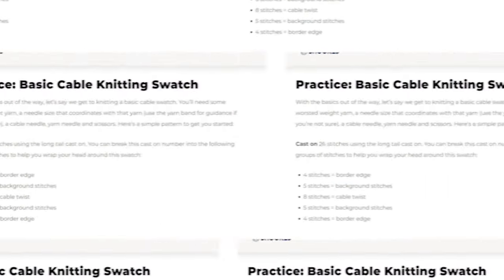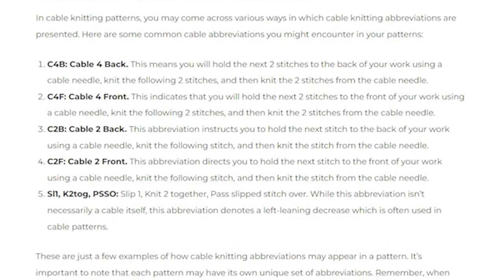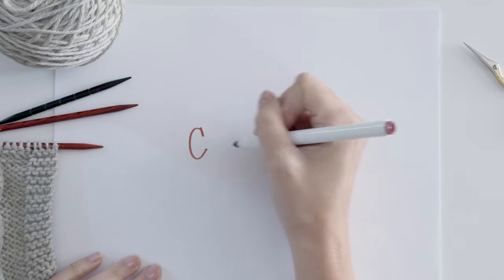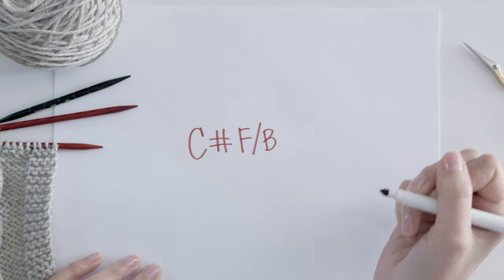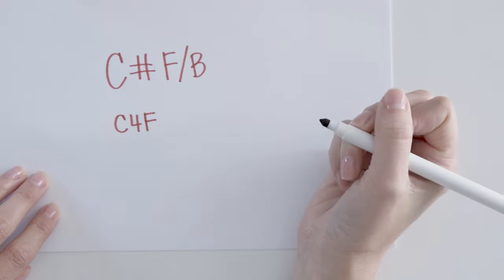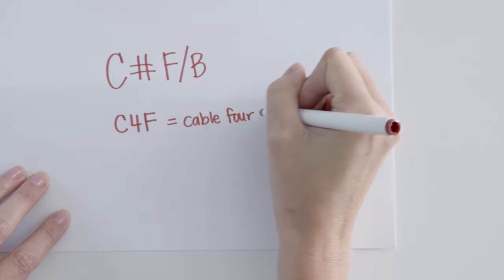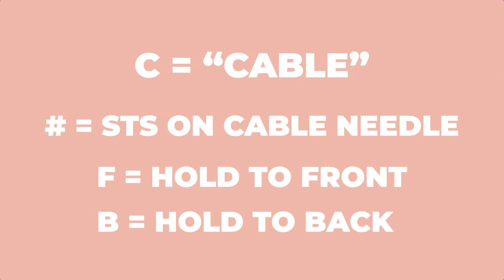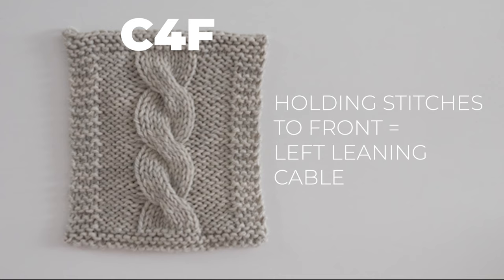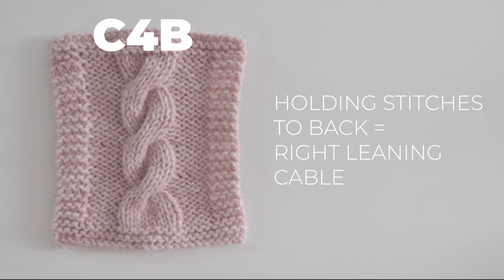If you're already familiar with reading patterns, there are really only a few new abbreviations you'll need when it comes to reading cable patterns. Cable abbreviations will look like this: the letter C, a number, and either F or B, where F stands for front and B stands for back. The cable we did in the swatch would be abbreviated C4F because we held four stitches to the front of the work. The number is the number of stitches passed on to the cable needle, and front or back is where you hold the needle as you work the next set of stitches. When you hold stitches to the front of the work, you get a left-leaning cable. When you hold the stitches to the back of the work, you get a right-leaning cable.